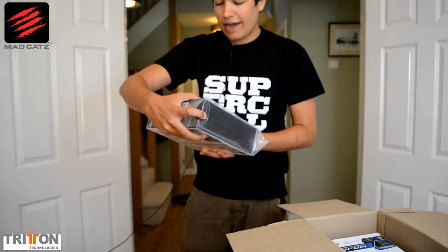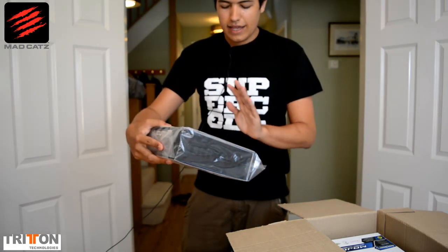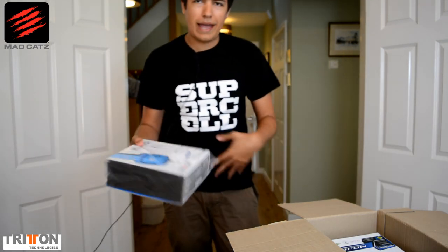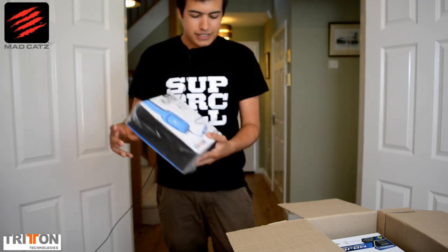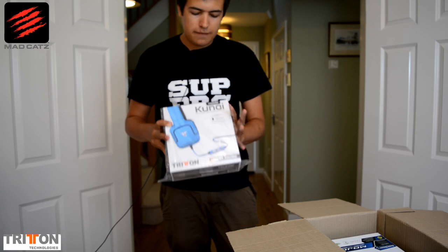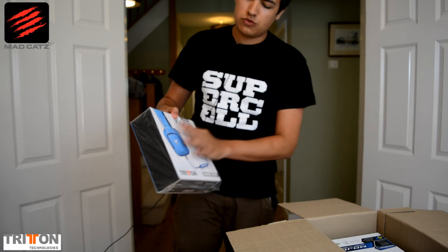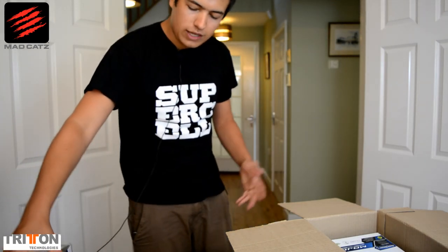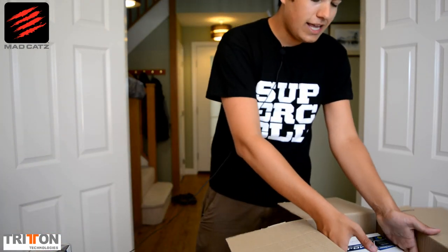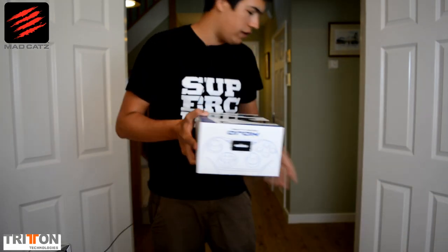To start off with we have the Kunai headset — this is a mobile headset. So if you've got an iPad, an iPhone, or an Android device, this is what you want. It's specially made for Apple devices but will obviously work on everything, and it is their top-range model for mobile devices, which is really cool. Second of all is the big thing — this is the Mojo microconsole.